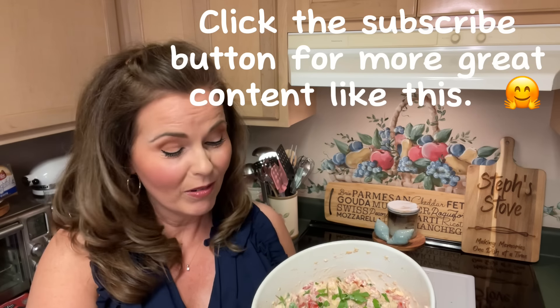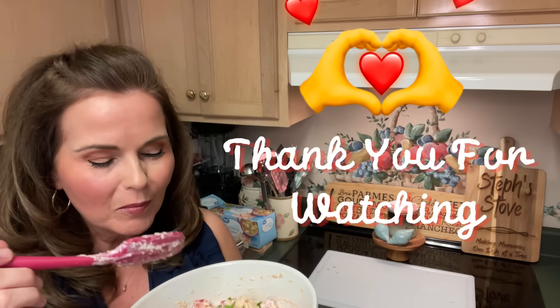And yes, I'm going in because this is my bowl. Enjoy. Mmm — you'd be proud, Mammy. It's good. Thanks for watching, guys, and remember — Steph's Day: making memories one dish at a time. Have a great day.